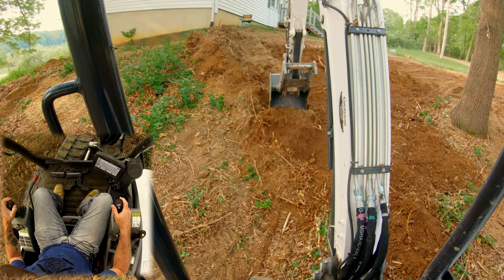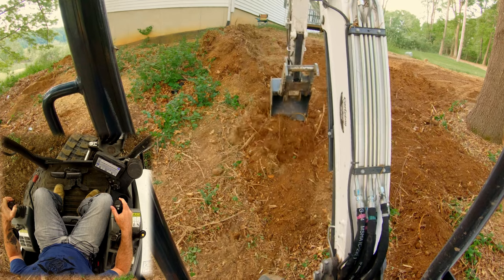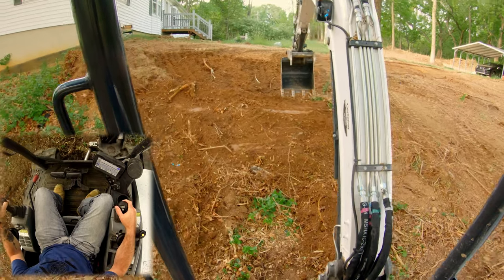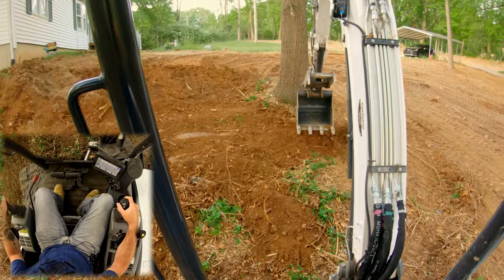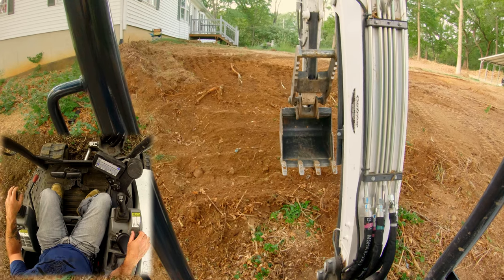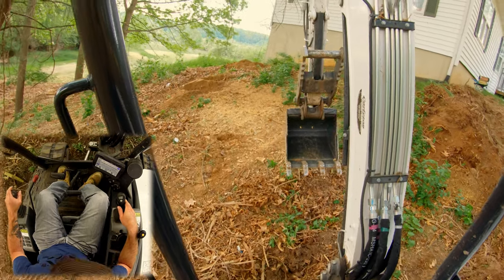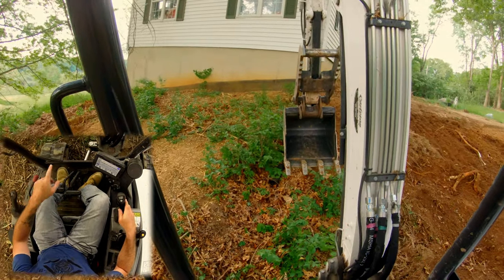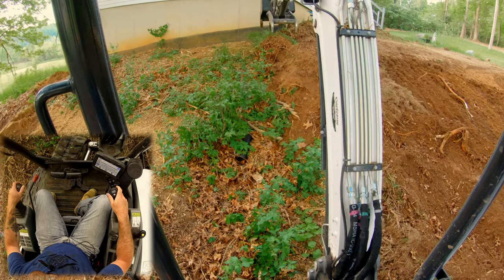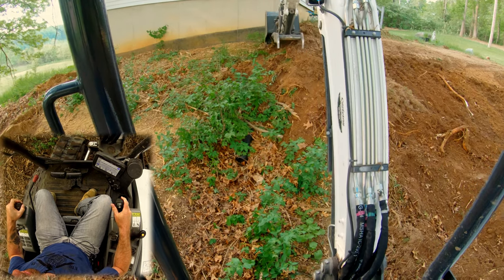This is not going to be a good slope for mowing unfortunately — there just ain't too much you can do with what we've got to work with. Right here is our outlet for that gutter, so I am going to leave that a little exposed. We'll kind of strategically pull this stuff down and work around that gutter outlet.